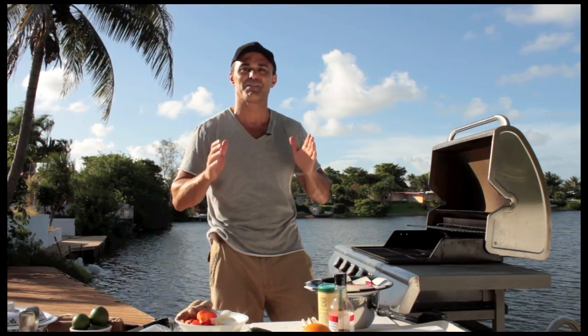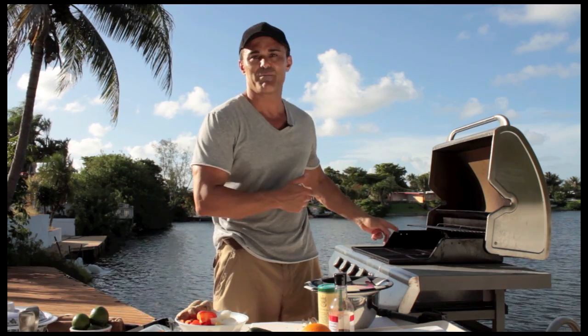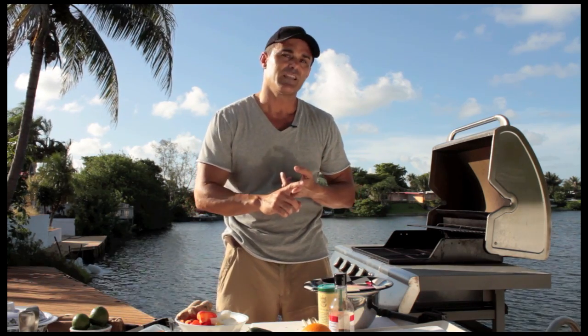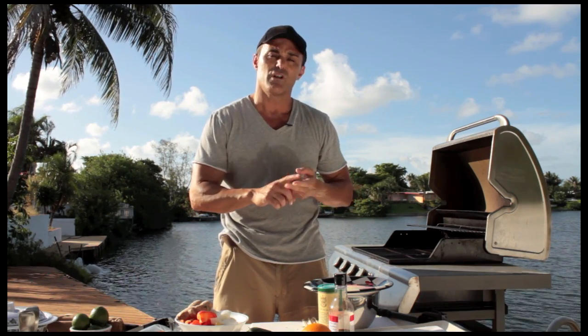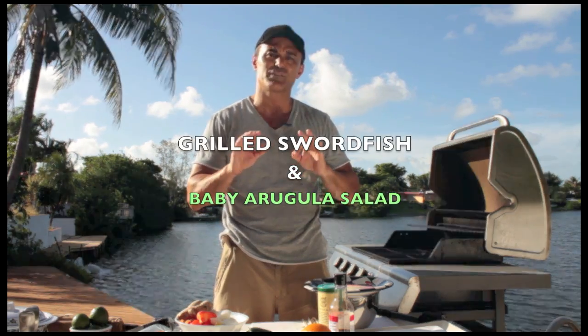We are going to barbecue today — this is going to be very exciting. I've got a great swordfish for you. I'm going to throw that baby on the grill. I've marinated it with lemon, olive oil, garlic, and a little bit of almonds. It's going to be absolutely delicious.